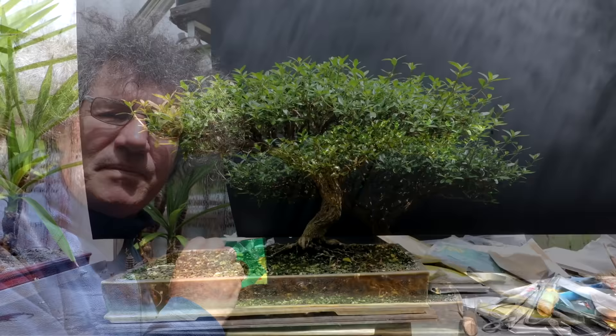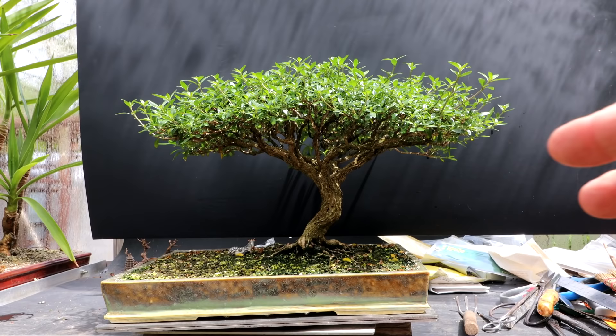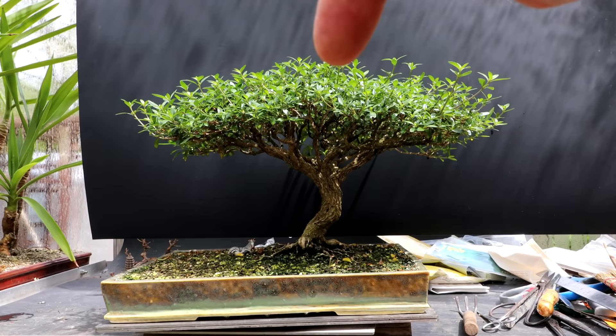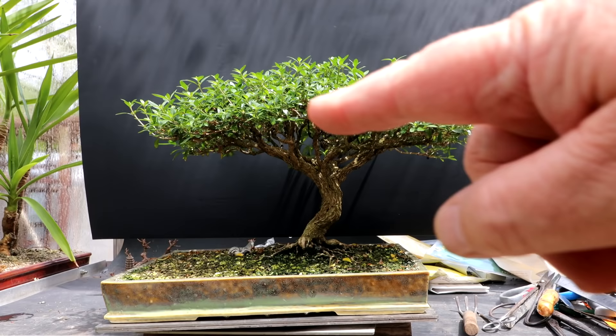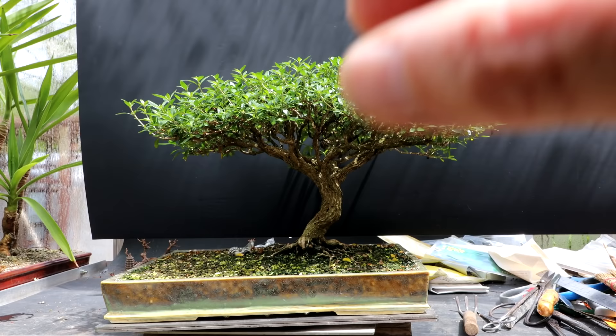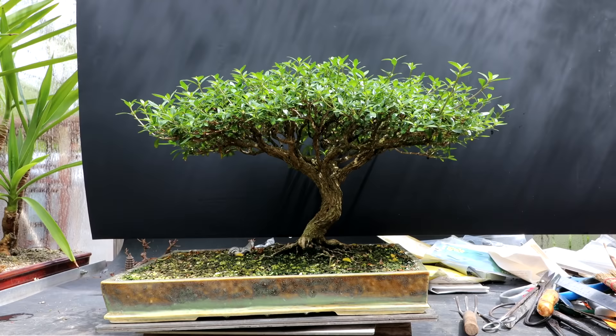I'm going to start today by pruning up the canopy of the tree, getting the foliage pads separated and getting it pruned back to shape. In the next five days before the show, if it starts growing in again I can just pinch those tips to maintain the form. I usually begin the pruning on my Sarissa by coming in with my large blue shears and pruning a profile to the top of the canopy. It'll be important that I get the edges thin on both sides and thicker in the middle, with the curvature of the top echoed down below. I want separate pads so it's going to be a lot of fun getting this just right.